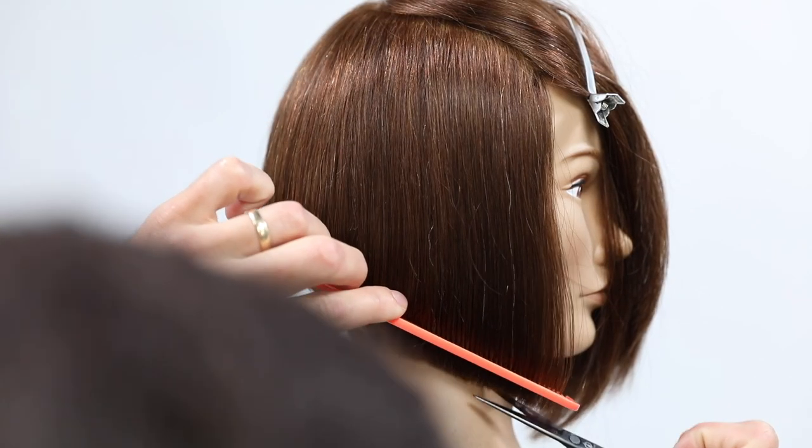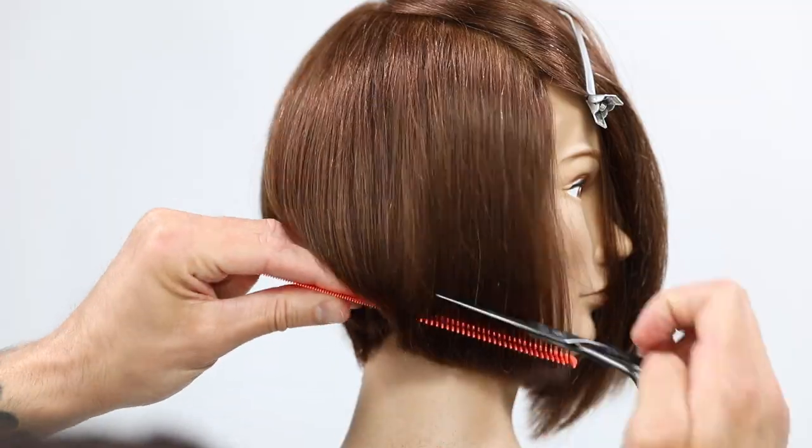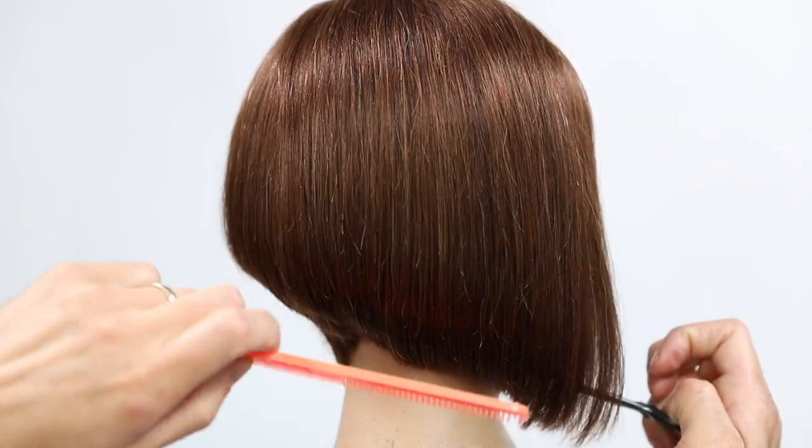After going through the haircut I go section by section on the side of the head. Here's a big tip: don't ever let your client have their head down when you're cutting the line, because when their hair comes up you'll blow out the front of the head. The head should either be straight or tilted. That's a great way to make sure you don't lose the front of the haircut. If you're doing a triangular bob and that front piece isn't longer, you ruin the haircut. It's a great way to stay safe and not cut the front too short.